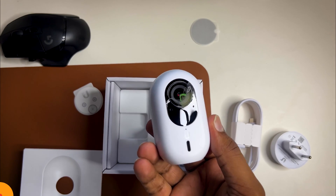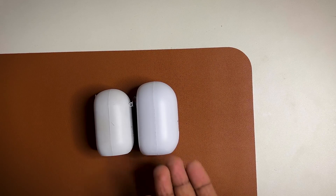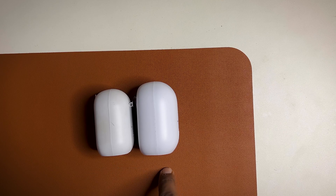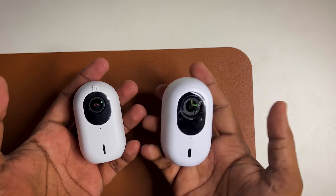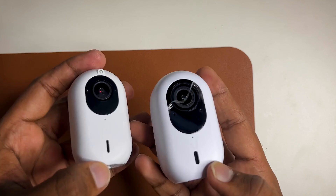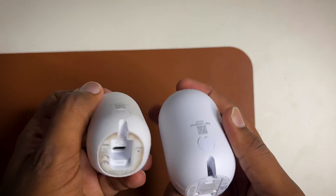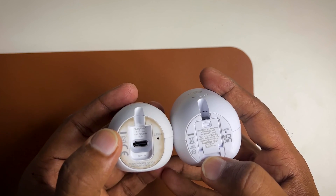Check out the G3 Instant and the G4 Instant side by side. You will see differences in size and weight. The G3 Instant is smaller and lighter compared to the G4 Instant, which looks quite bigger. On the front you can see sensor size differences, and the speaker is also bigger on the G4 Instant. On the bottom, both cameras support Type-C and the power cable is included in the box.